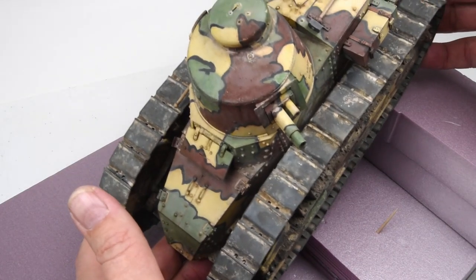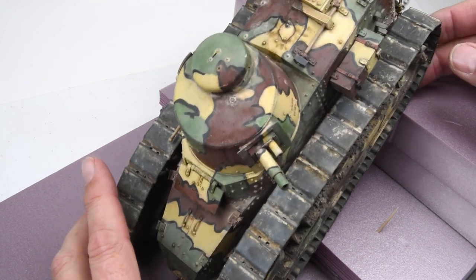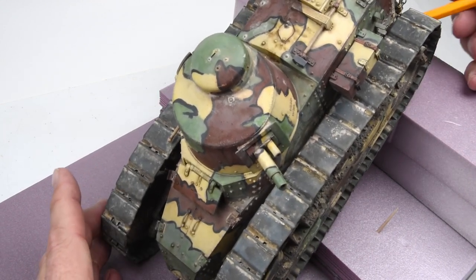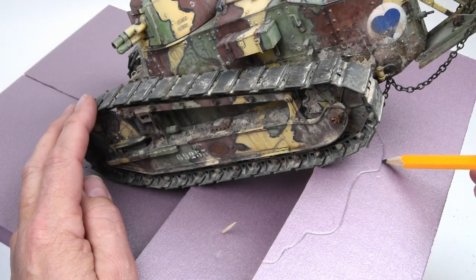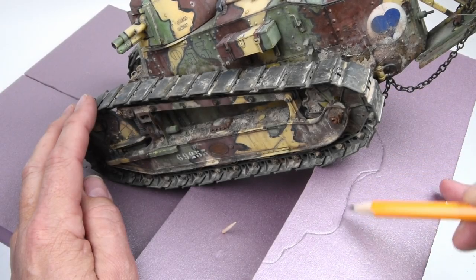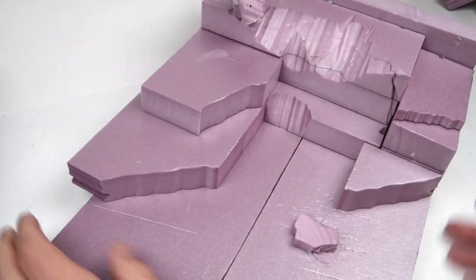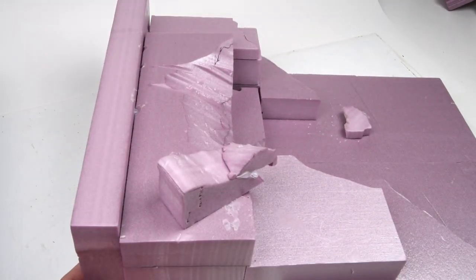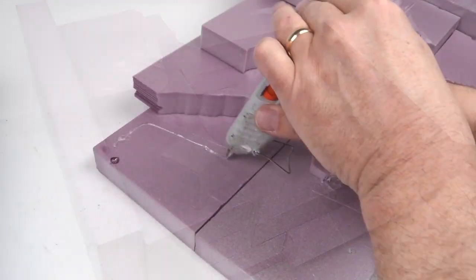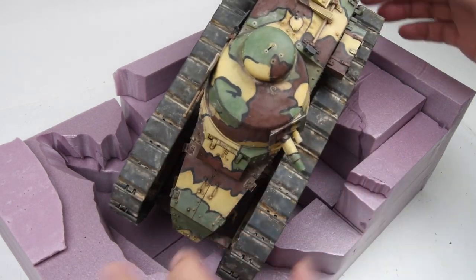The basic idea for this scene is very simple: this tank has stumbled into a trench or shell crater and become stuck or disabled, in a dramatic nose-down, tail-up pose. It does take some time, but block by block, test fit by test fit, the scene starts to come to life and I can start to visualize it.